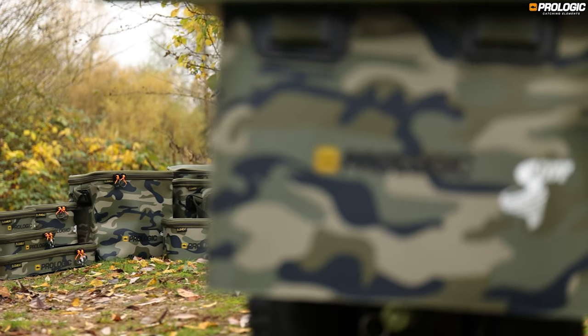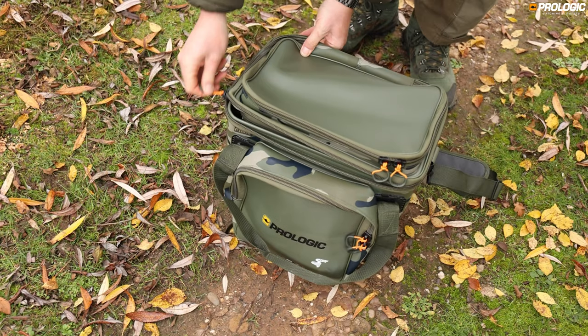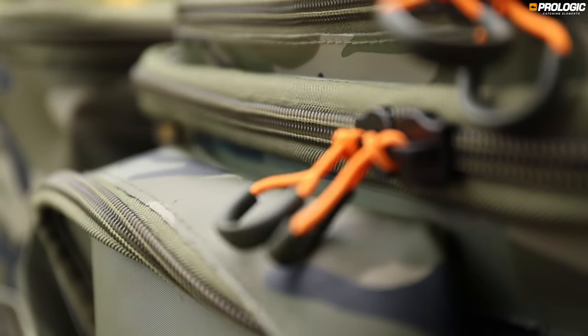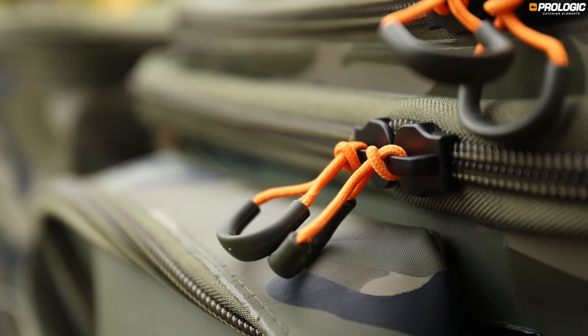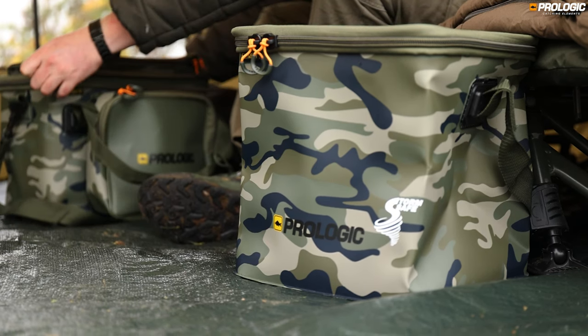All made using 1.5mm and 1mm thick EVA. The zippers are high quality and anti-corrosive with high-vis pullers. All finished in our bank-bound camo pattern, it's been made to last while also looking good.